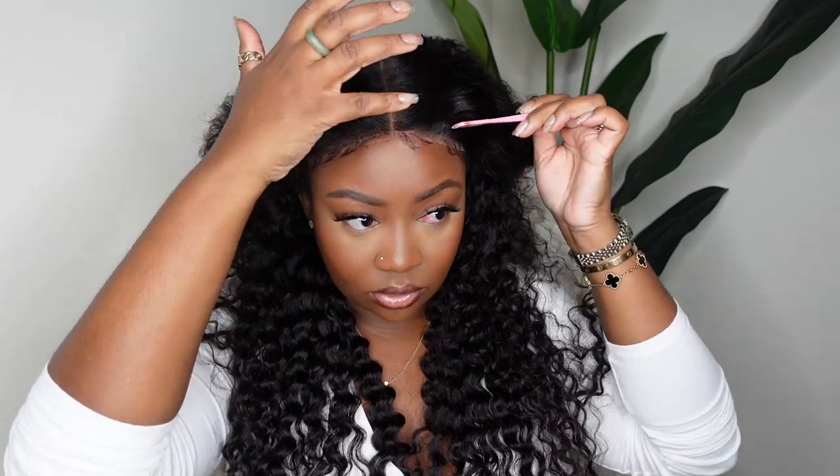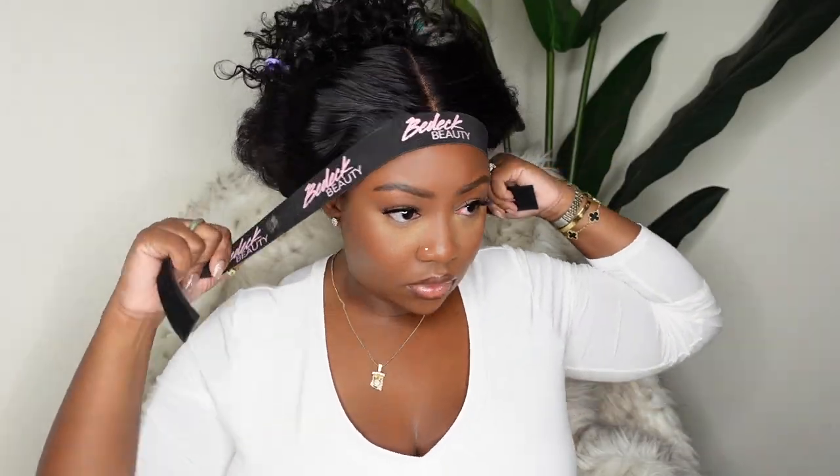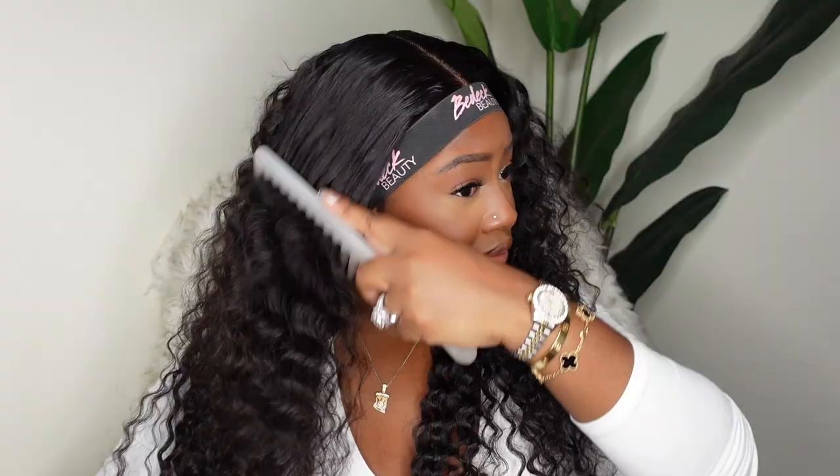Now that we got that together, let's go ahead and pull the hair back. I do want to go ahead and melt the lace in because we are wearing this one glueless. You definitely want to make sure that it's pressed into your skin so that it looks as smooth and flawless in the hairline as possible.